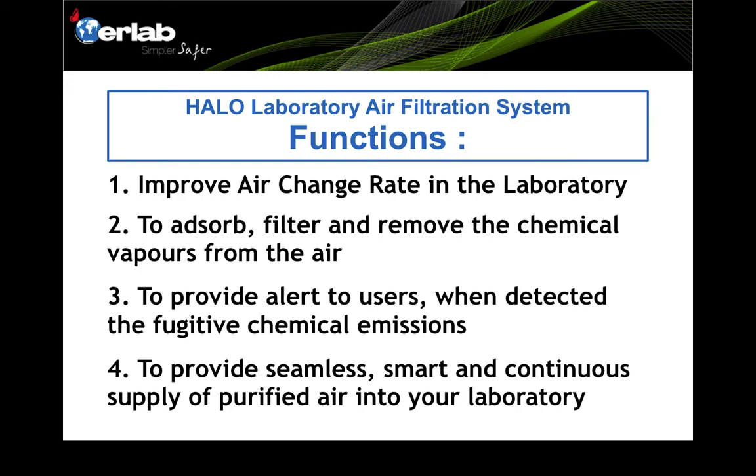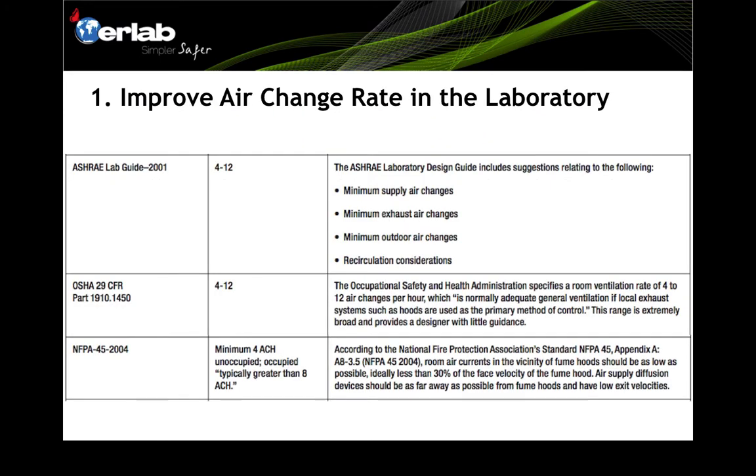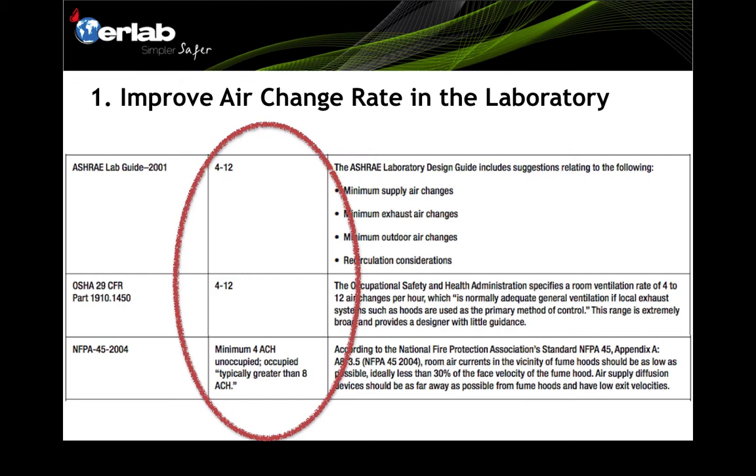Let us examine these functions one by one. First, to improve the air change rate in the laboratory. As you can see from international standards — ASHRAE, OSHA, and NFPA — the recommended air change rate for any laboratory is at least 4 up to 12 air changes per hour.